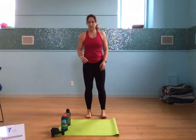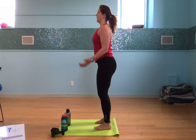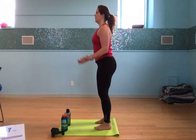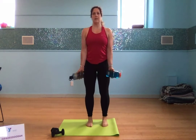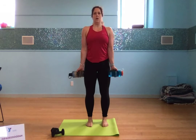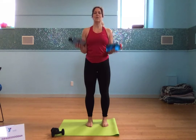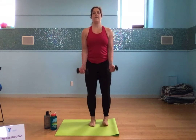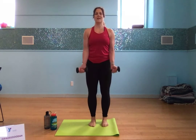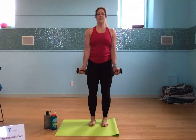Bicep curls — let's start with 5, just using the tension in our arms. Arms back, core tight, pushing your feet right into the ground, making sure your feet are straight and lined up. Then grab the dumbbells for another 5.